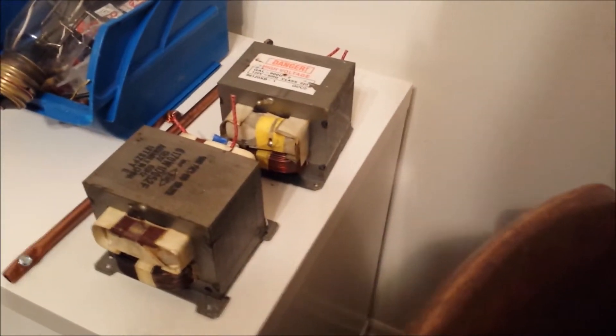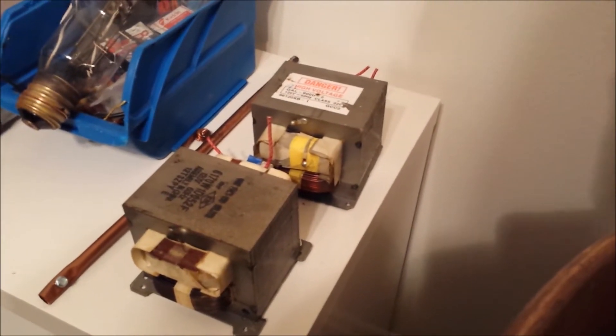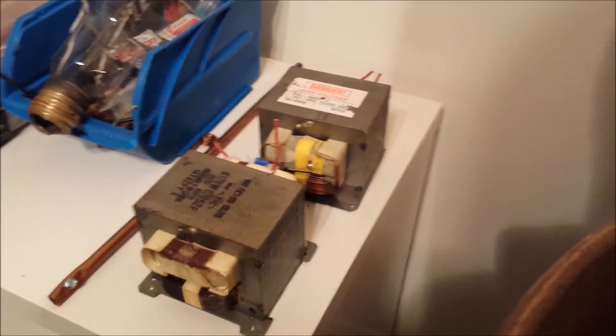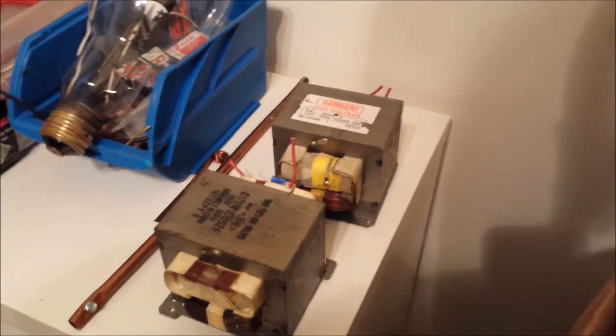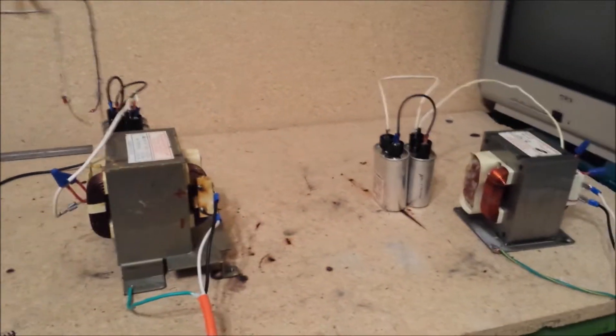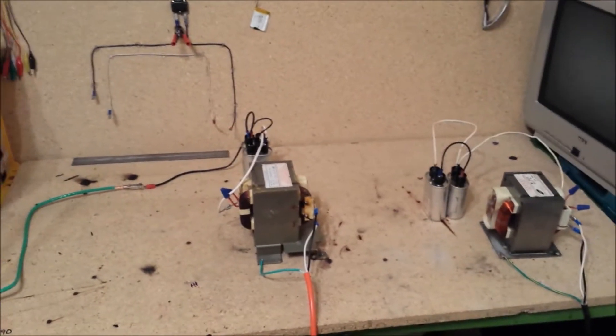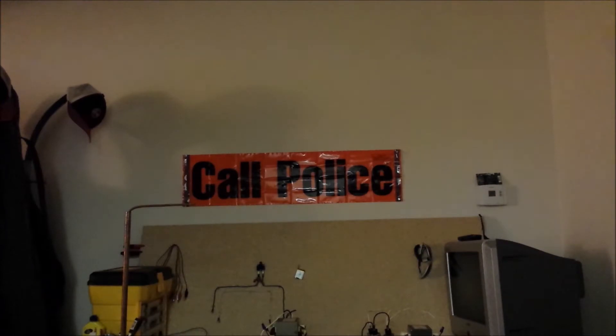These guys here are what you want to stay away from. It's come to my attention that these things are boat anchors — not lasting more than just about a minute or so. Stay away from those if you can. I know when you get a microwave you really don't know what's inside till you open it up, but this setup seems to work the best through all my experiments.